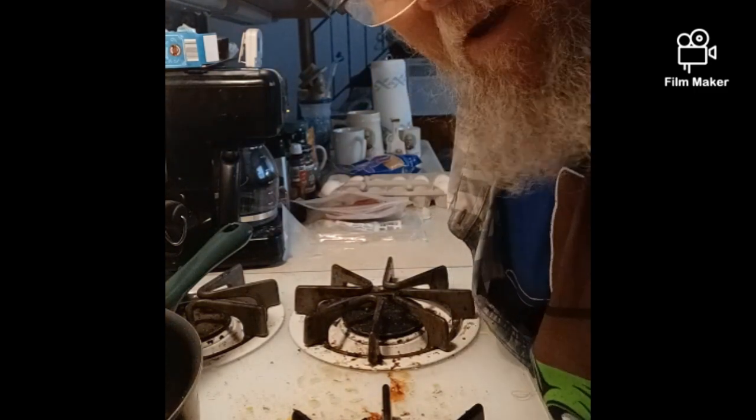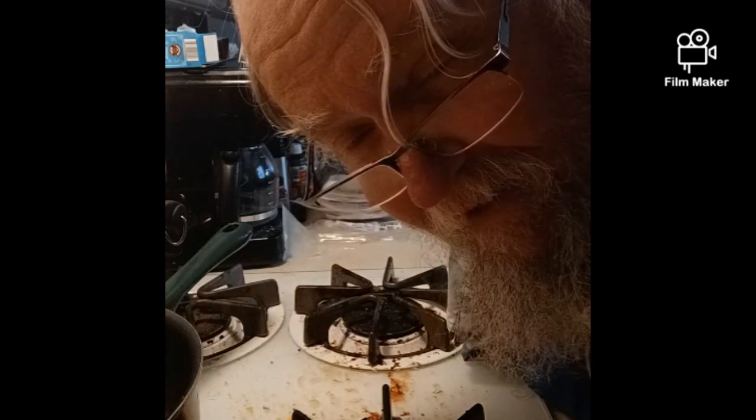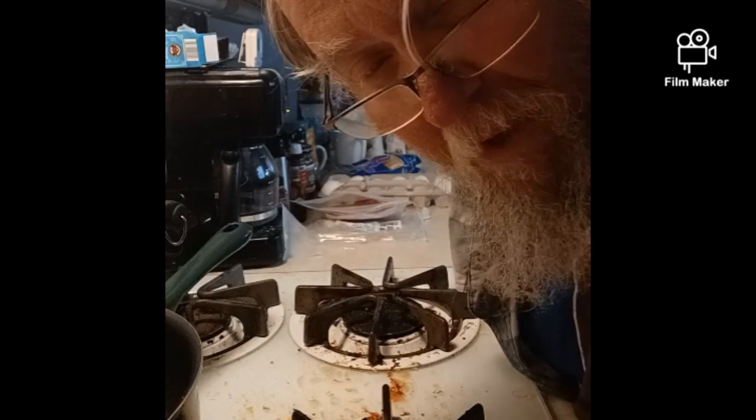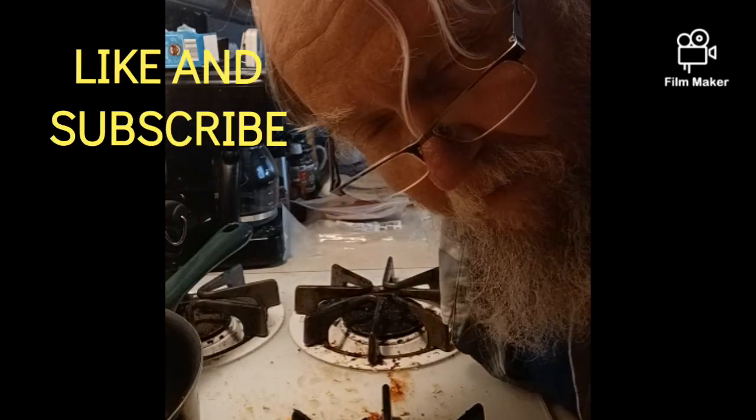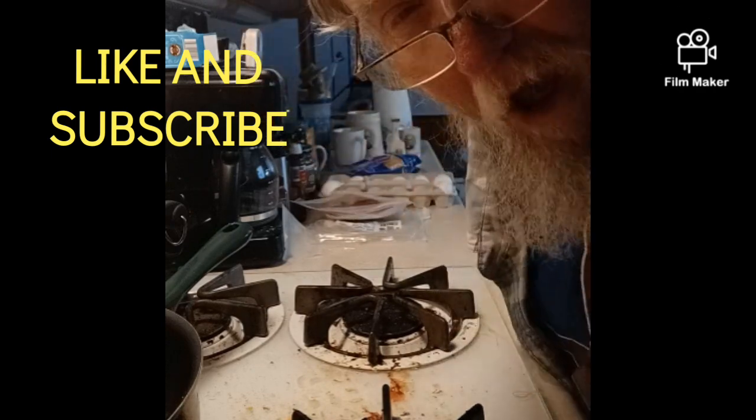I'll be back. Make sure you subscribe and like at Texas Adventures with Brexton. You get to watch some of my other Bone Appetite videos, plus my Texas Adventures videos too. Be sure to do that. I'll be back in a second.